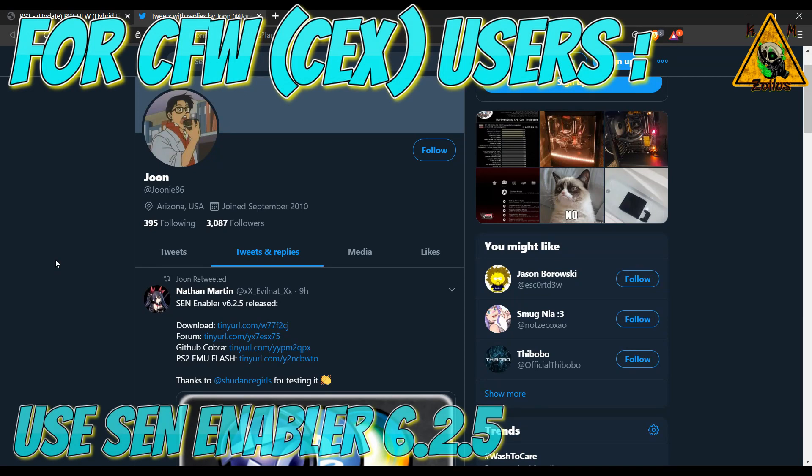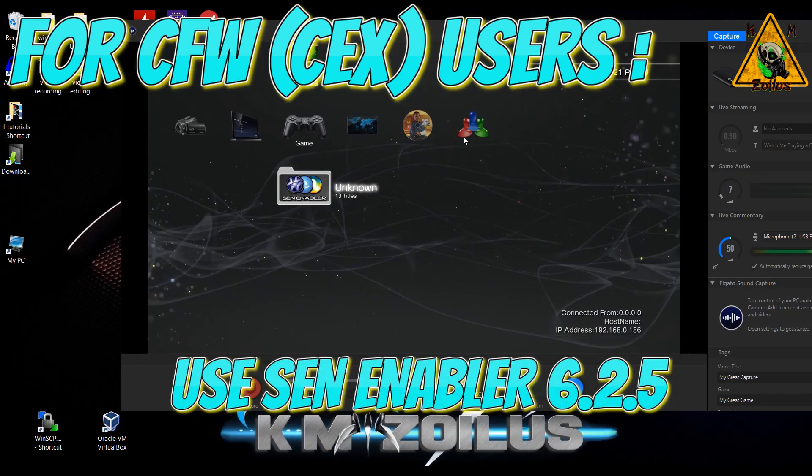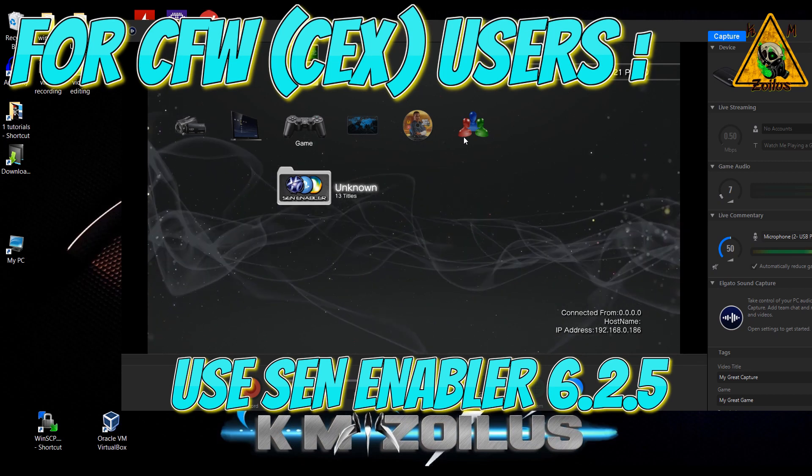Now for those of you who are on custom firmware CEX — so you have CEX, maybe you have custom firmware 4.85 installed but you're not able to get back online — developer Evil Nat just posted Sen Enabler 6.2.5, which will spoof to 4.86. This is just for people who have full custom firmware installed and you want to spoof to get back online. The way you would do this is you would install the Sen Enabler like any other package, and then you would just launch it.